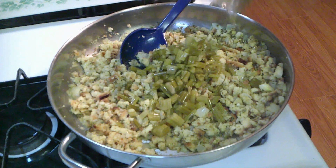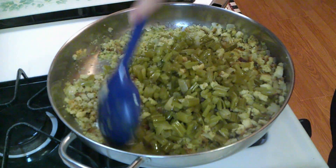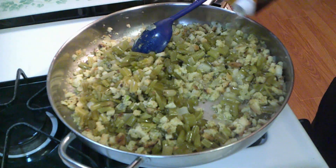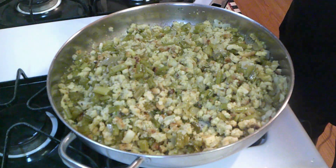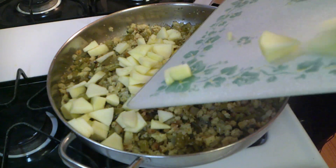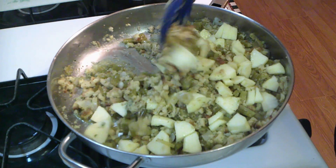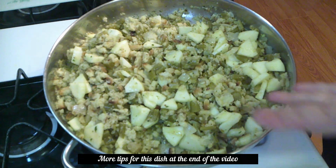Now I'm just going to add my jar of celery. Because my celery is already cooked, that's why I can add it now. A little bit more chicken broth — you don't want it to be dry. So now I'm going to add my apple — just put it right on in there. I wish you could smell it. So that is our apple stuffing. Now we're going to go ahead and assemble it in a casserole dish.